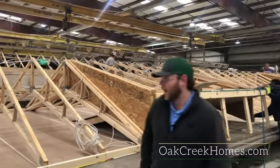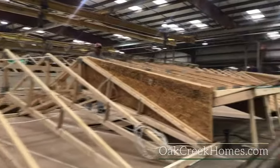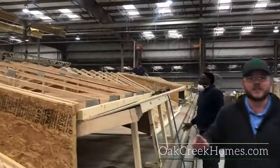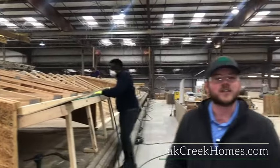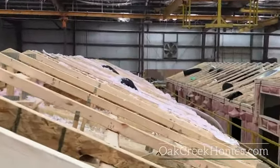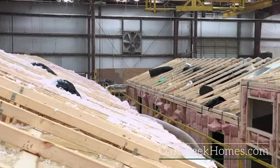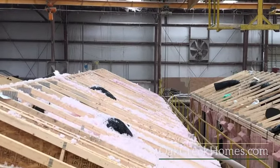Here's where we fasten our engineered 6/12 roof trusses. You can see the beginning stages of one of our signature tower dormers. Both the 6/12 roof pitch and the tower dormers give us our signature Smart Cottage look. We also do R30 insulation in the roof. So we've talked about R22 in the floor, R13 in the walls, and now R30 in the roof — this is a very efficient home.